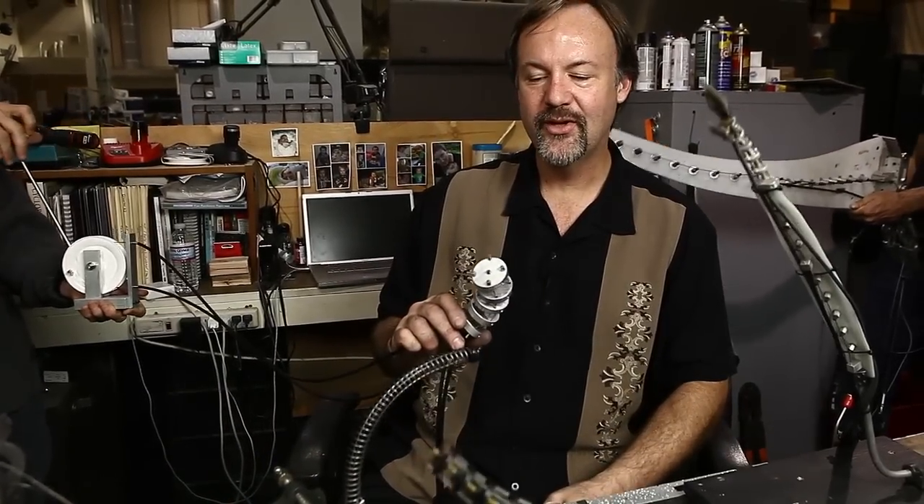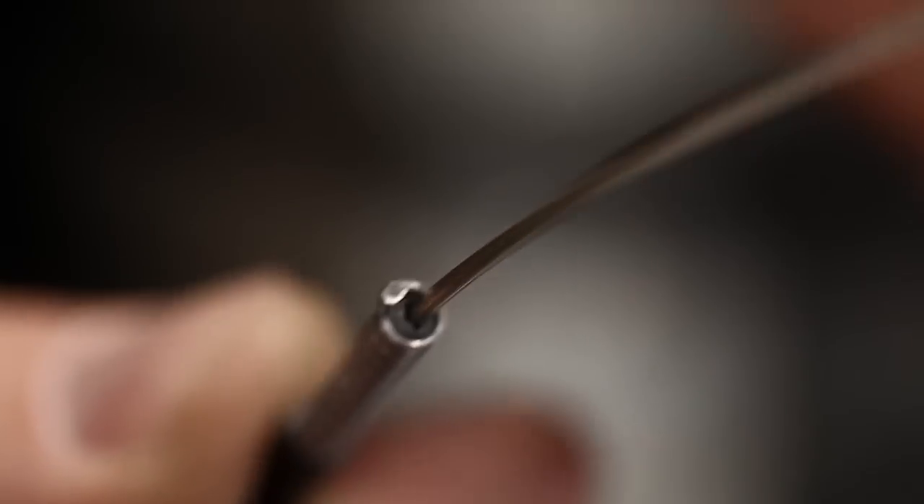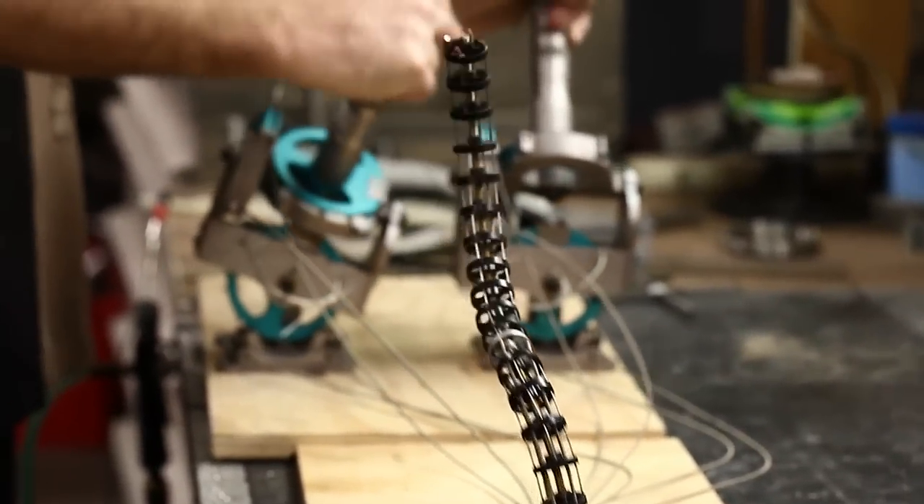I'm Richard Landon for the Stan Winston School of Character Arts and this is my lesson on Cable Basics, Introduction to Cable Mechanisms. We're going to do a quick overview and some construction tips on how to build single axis, double axis, and multi-stage tentacle mechanisms that are of all sizes, shapes, and constructions.